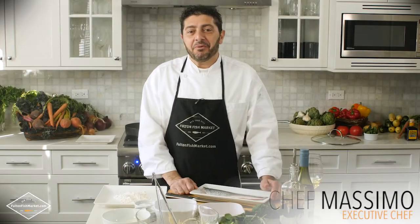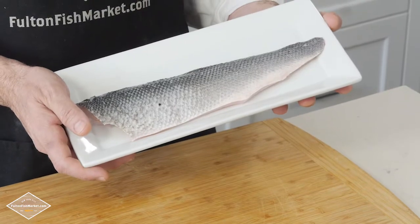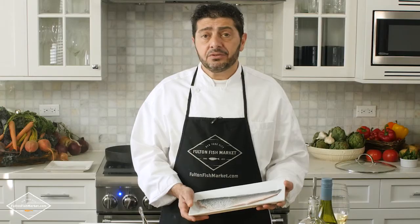Ciao! My name is Massimo Gaffo. I'm an executive chef from Roma. I'm here to show you how simple it is to make Branzino for your family. I ordered this beautiful Branzino yesterday from Fulton fishmarket.com and received it today.